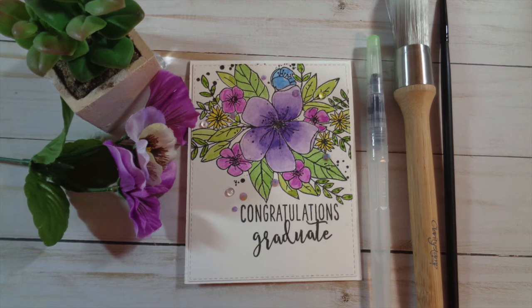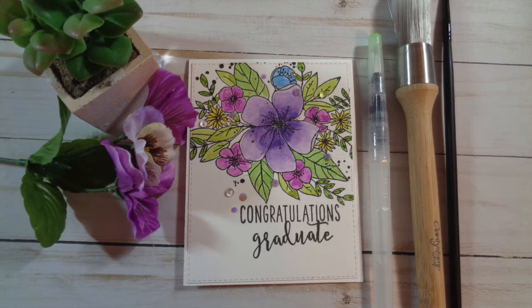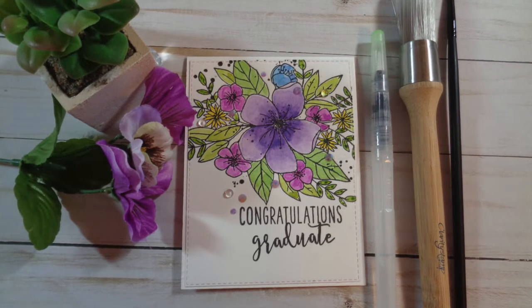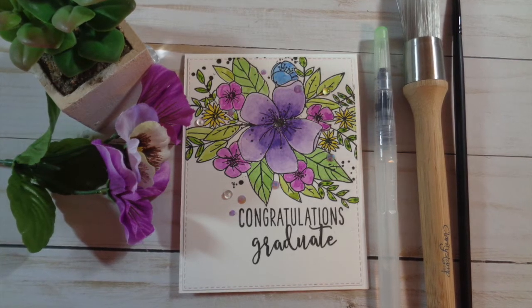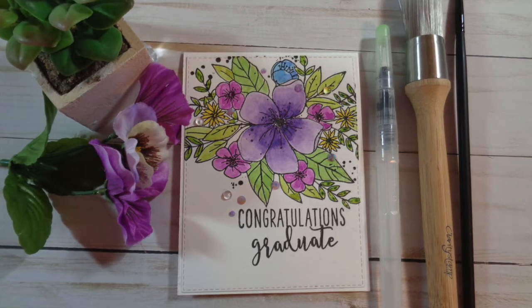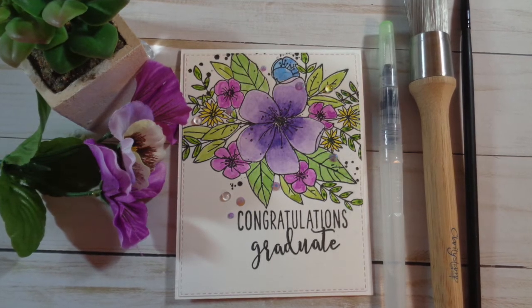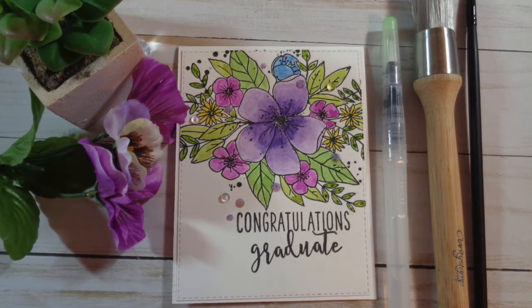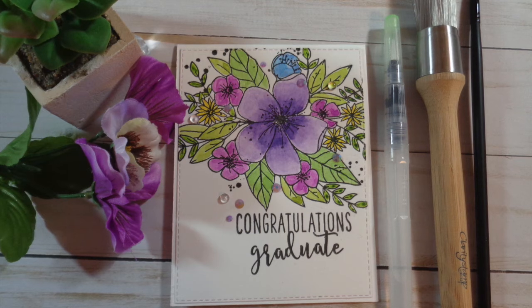Hello everyone, welcome back to my channel. It's Anika. Today I'm here to create a beautiful card using the Concord and 9th Hello Lovey stamp set. If you've been around my channel for a while, you know I've painted, stamped, inked, and colored this stamp various times. And I'm doing it again — this time it's for a congratulations for graduation card. So let's get started.